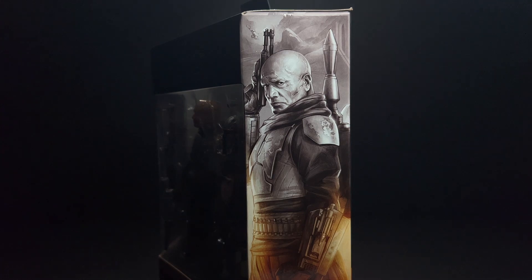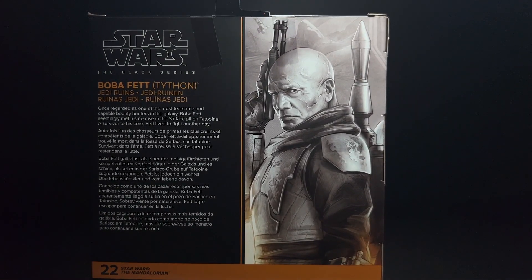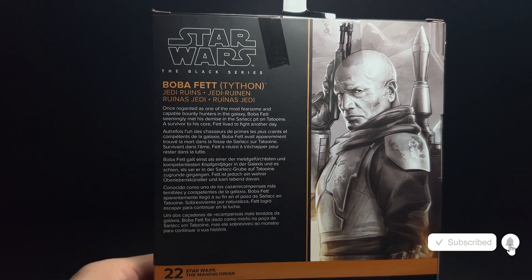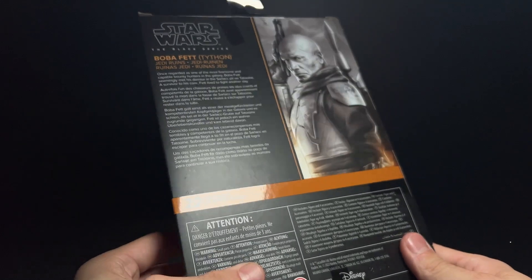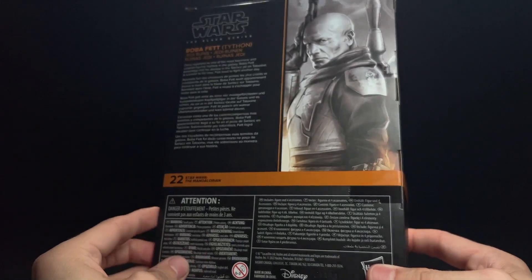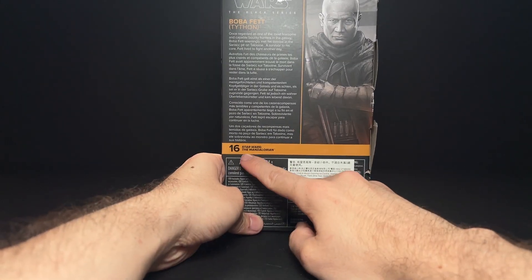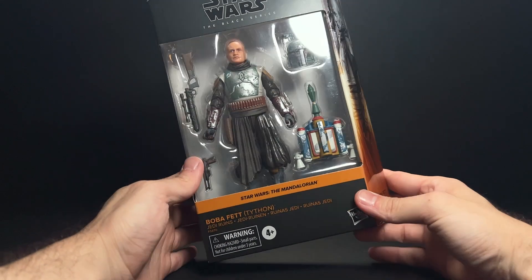You can see we have the Dark Trooper up here flying through the air along with some rocks, and we've got the same artwork on the back, typical for the Black Series. This is a really great likeness to Temuera Morrison on the back here — I think it looks definitely better than the figure does. This is number 22 in the Mandalorian line, which is kind of crazy because that Tython Boba we got just a few months ago is actually just number 16. So there have been six figures since then, and there are even more out already like number 23, which we'll look at later.